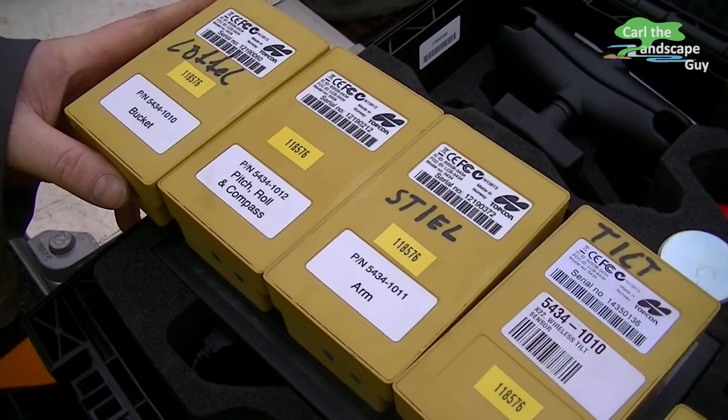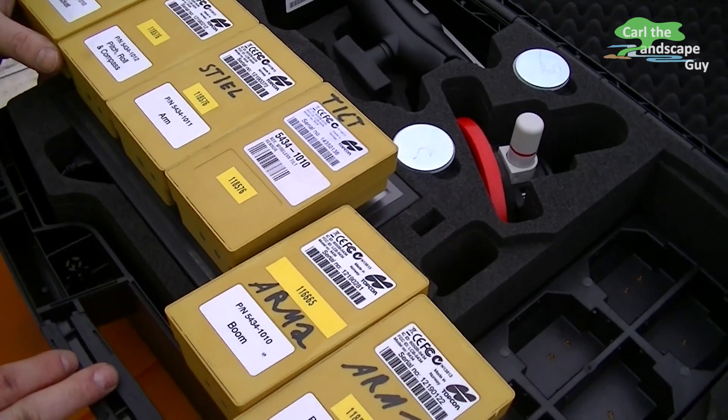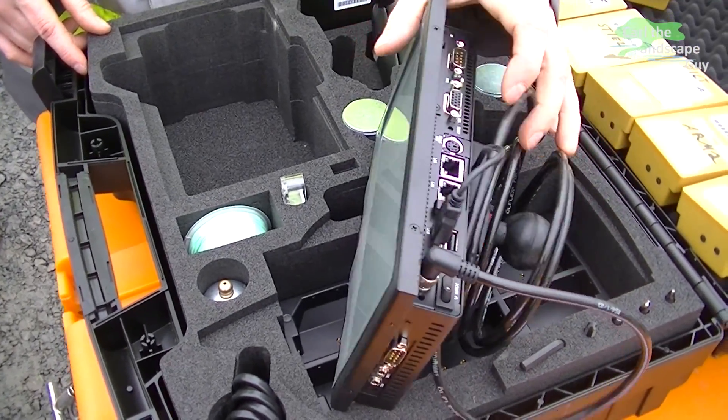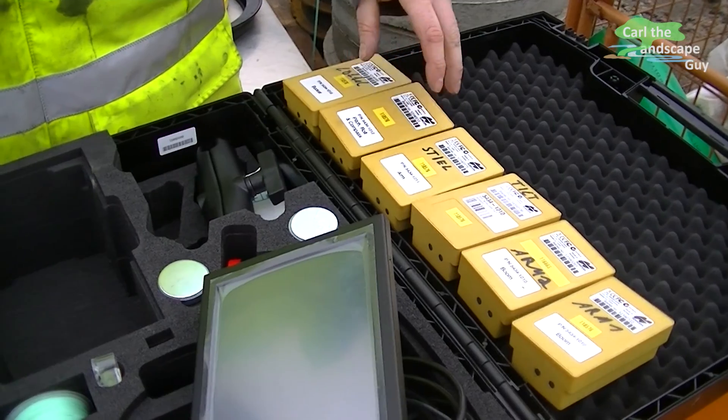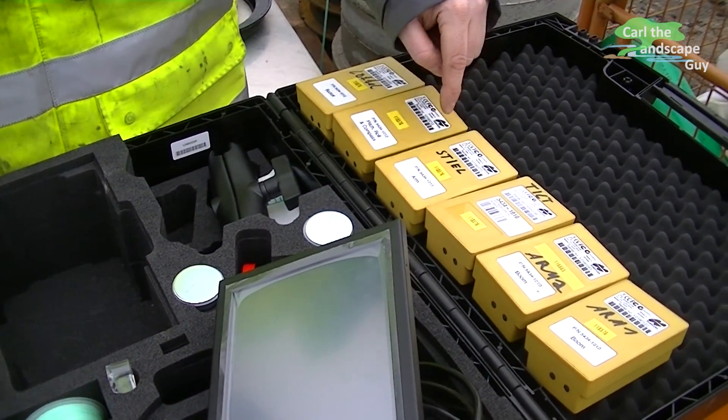These little yellow boxes here are sensors that have to be attached to the excavator. Each has its own specific position. You only have to charge it once a week of operation. This box comes with everything you need. The six sensors are labeled so you know where they go on the machine.